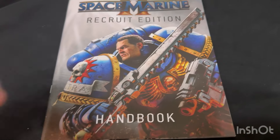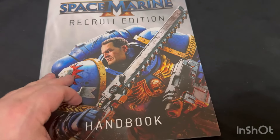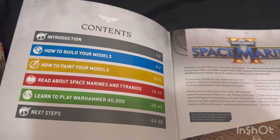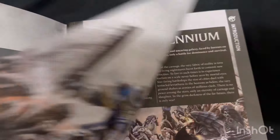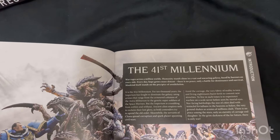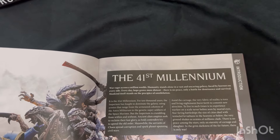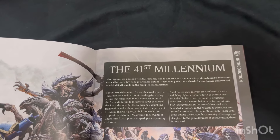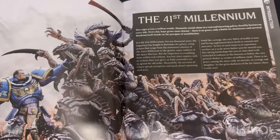And of course here we have the rule book itself - the handbook, Space Marine 2 recruit edition, with Titus in the front in all his glory. Opening up here - all the contents, how to paint, how to build. A cool little fluff about the introduction of the 41st millennium. War rages across a million worlds, humanity stands alone in a vast and uncaring galaxy, faced by horrors on every side, every day hope grows more distant, there is no peace, only a battle for dominant survival - mankind itself stands on the precipice of annihilation. Normal cheerful stuff you expect from Warhammer 40,000.